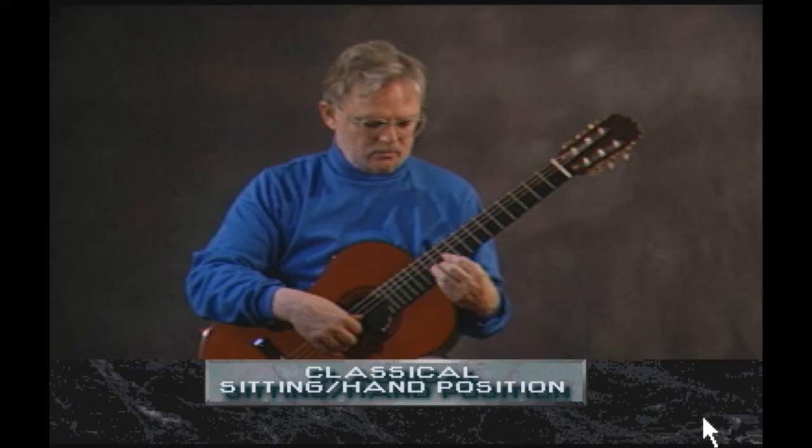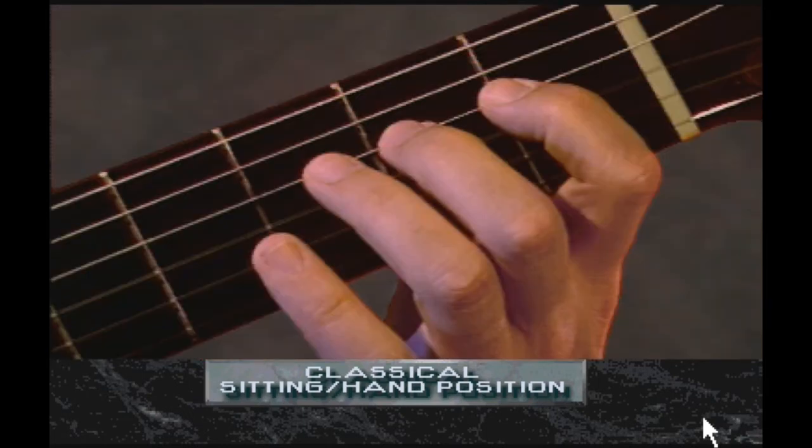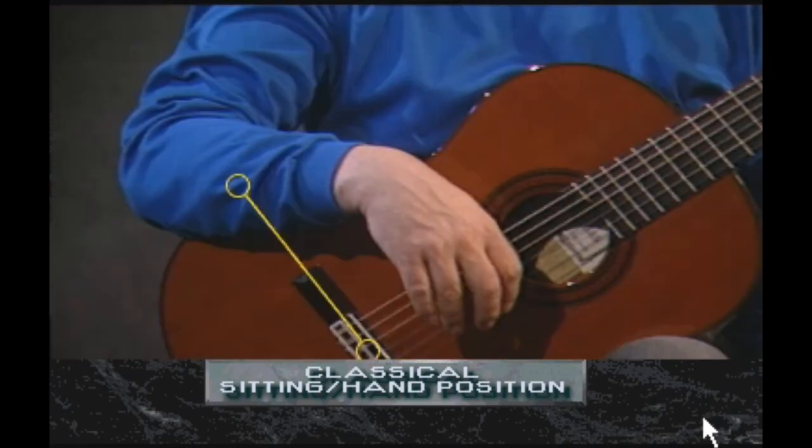This allows the left hand to operate very efficiently. In guitar notation, the left hand fingers are indicated by the numbers 1, 2, 3, and 4. 1 indicates the index finger, 2 indicates the middle finger, 3 indicates the ring finger, and 4 indicates the small finger. The player's right forearm should cross the upper bout of the guitar at a point just above the bridge.